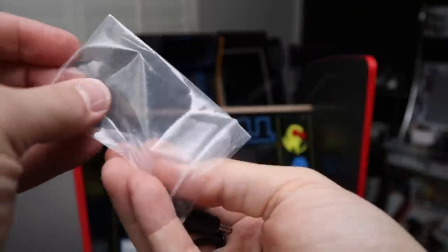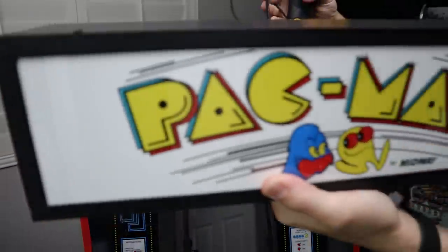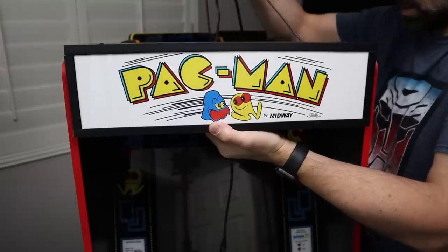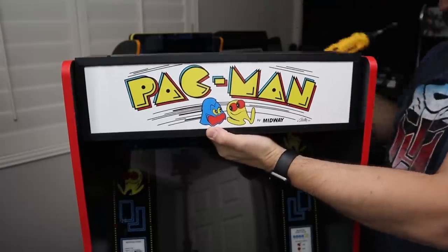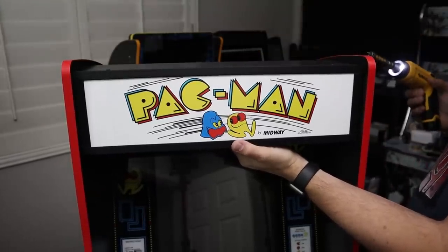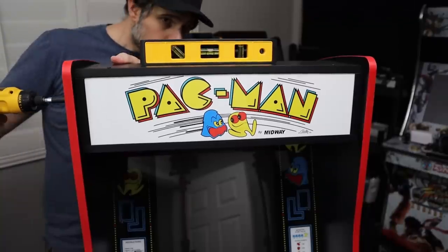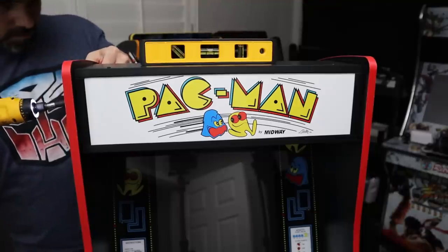Grab the screw bag that came with the kit, take out the two screws and the power adapter - set the adapter aside for later. Use those two screws to secure the marquee down. Set the marquee into place, making sure to route the power wire and speaker wire behind the monitor so they don't get pinched. Screw down one side, check that it looks lined up, then use a level to confirm it's centered before screwing down the other side.